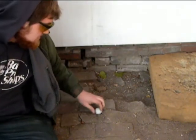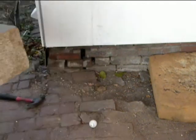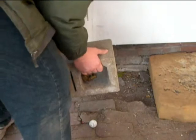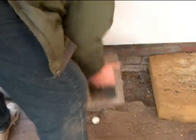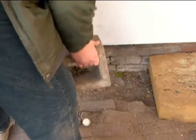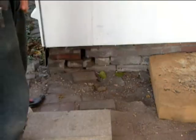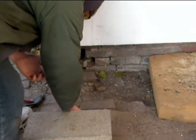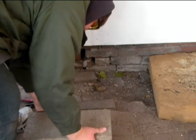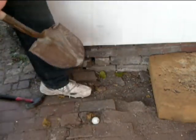Maybe we should switch to the cinder block. Ready? Let's find out. Huh, this golf ball is really resistant to being broken. Let's try chopping at it with a shovel.